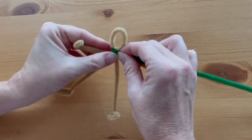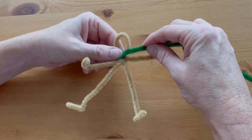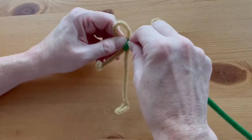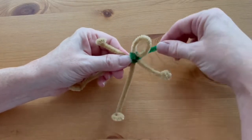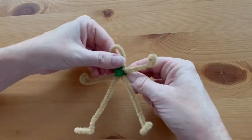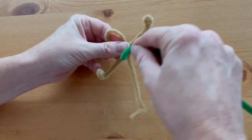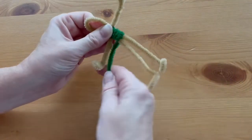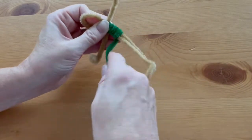We'll start making the dress of the elf by taking the end of a green pipe cleaner and securing it at the neck. To make the bodice, bring it down over one shoulder and up under the other arm, across under the other arm, around the shoulder, and back down again — that gives us a nice little top. Then start coiling the pipe cleaner around the body, one coil right next to the other as close as you can get them.